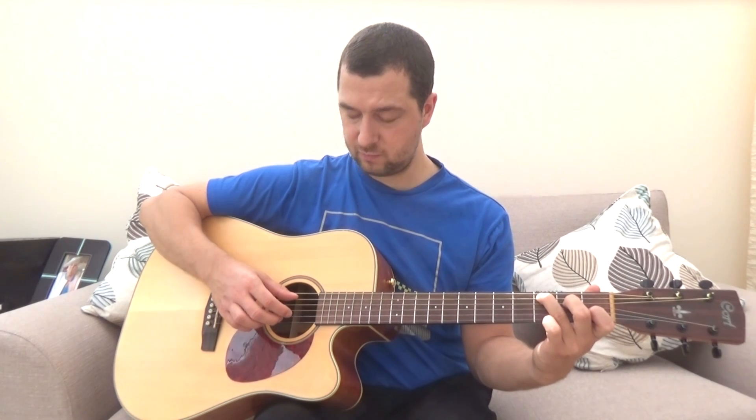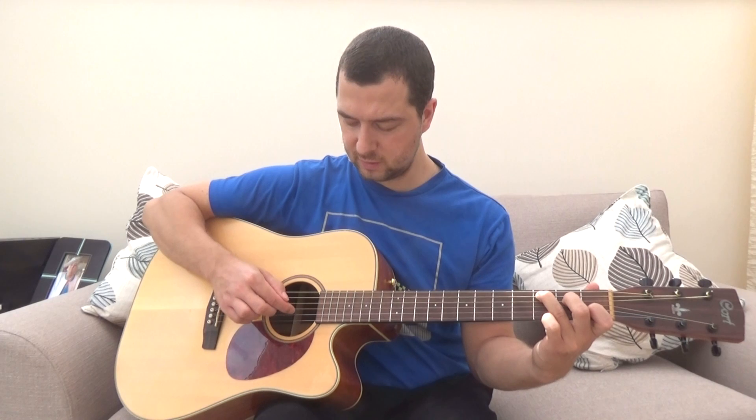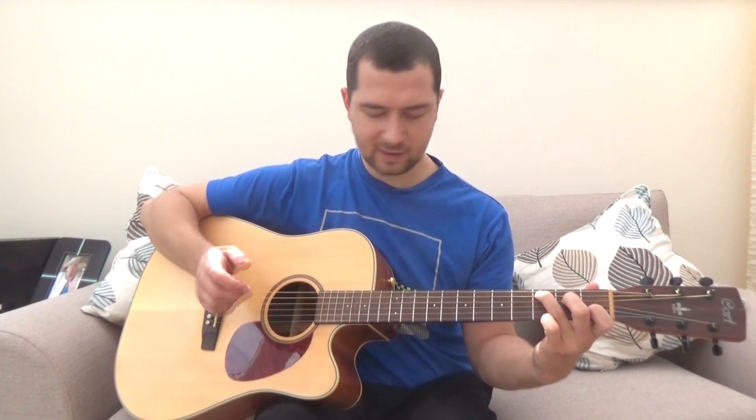So it's the A string for the C chord — basically the root note — then G, B, E, B, G. You go up and down the strings nicely. One, two, three, four, five, six. So for the C chord again, one, two, three, four, five, six.